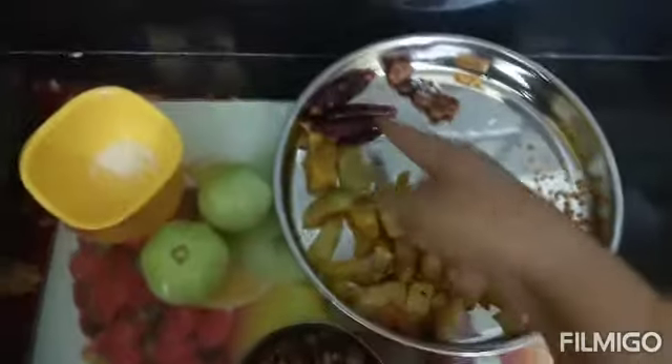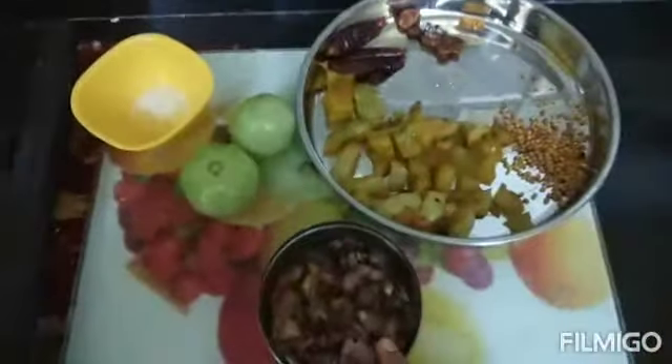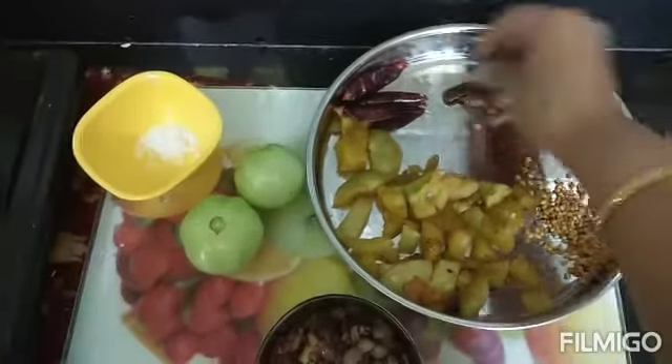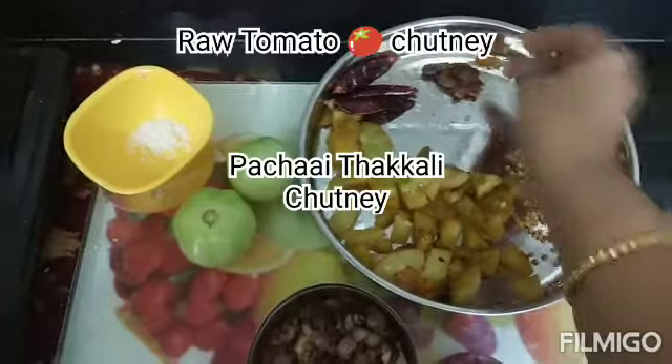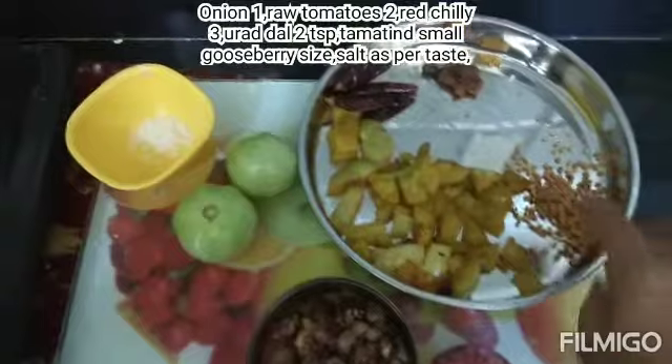Once you have 3 ingredients, you can cut it out and make it all the way. Add 4 tablespoons of milk, 2 tablespoons of milk, 2 teaspoons of milk.